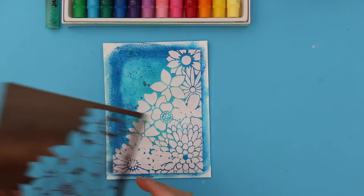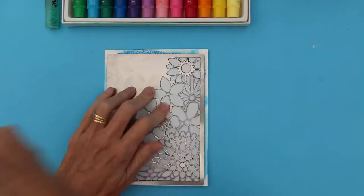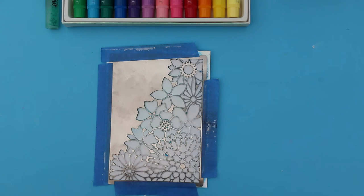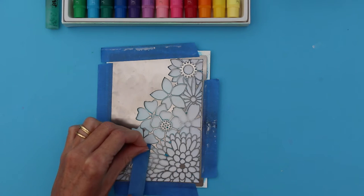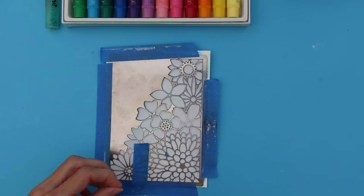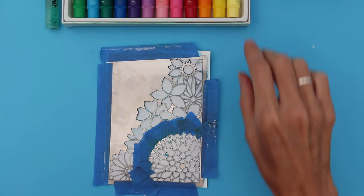So now that our paste is dry, we can pop our stencil back over the top and we'll be ready to colour the image. Now because I want to colour individual flowers, I'm going to mask off areas that I don't want exposed at this stage. So now I've masked off my area, I'm able to begin colouring.